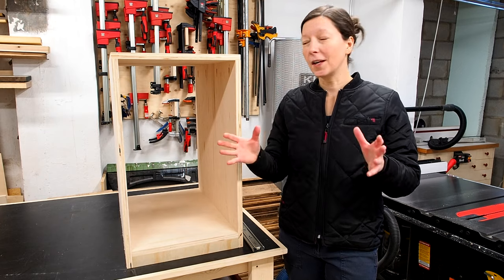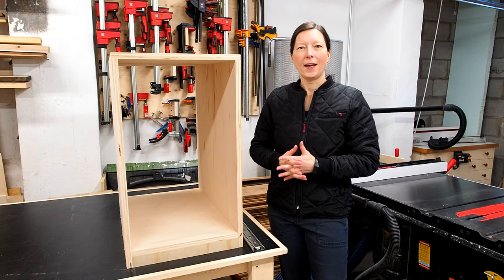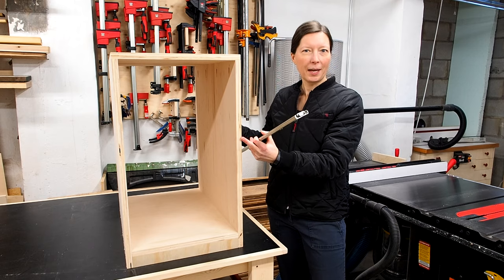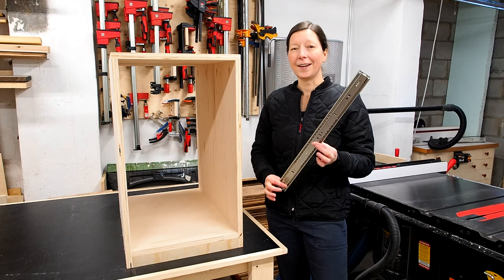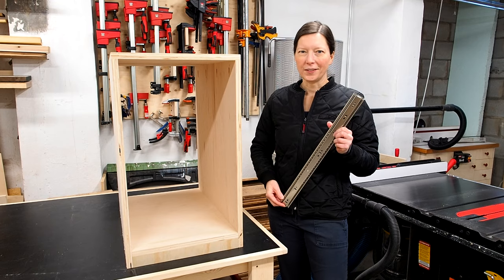Here's my method for figuring out the sizes of the drawers. First, figure out the depth or the sides of the drawers — that will be the same size as the drawer slides you're going to use. In my case I have a 23 inch deep cabinet. I always round down to the next available drawer slide size, in this case 22 inches, so my drawer sides will be 22 inches.